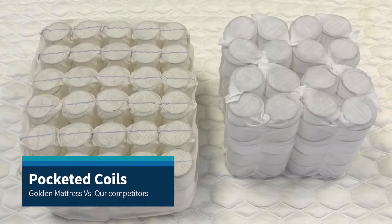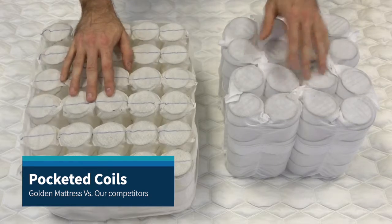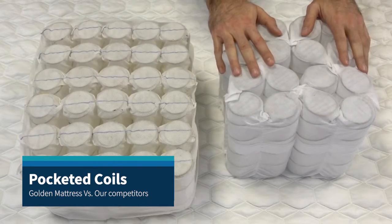We at Golden Mattress utilize the most durable pocketed coil units manufactured in Dallas, Texas. Let's walk through what makes our pocketed coil spring units stronger and longer lasting than our competitors.